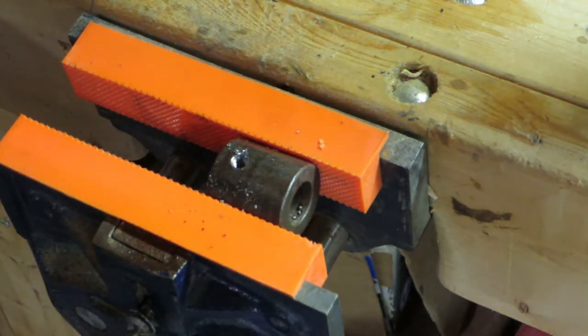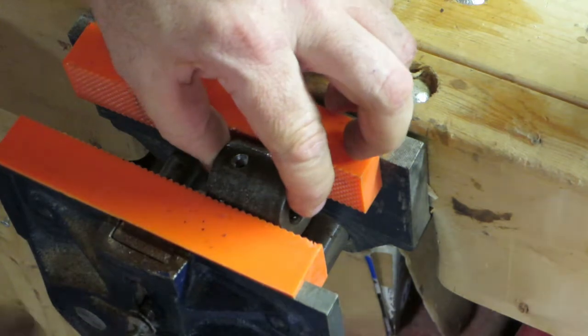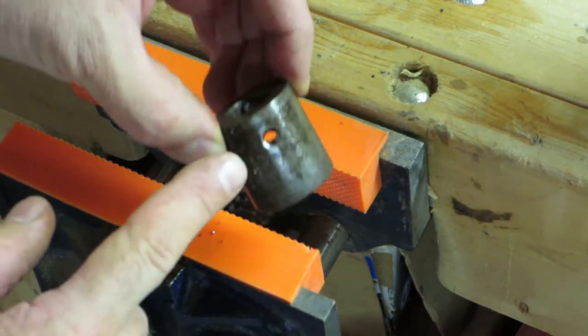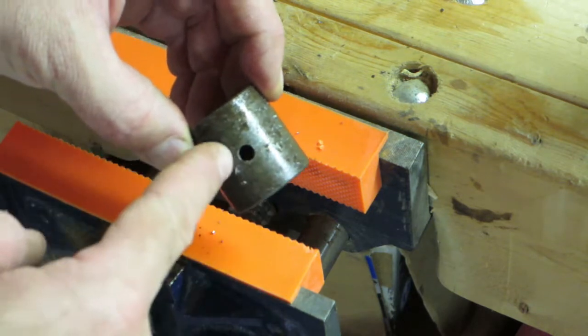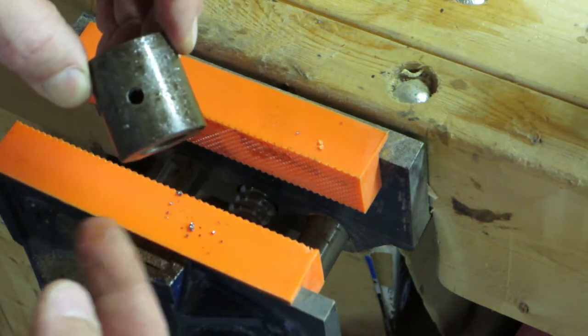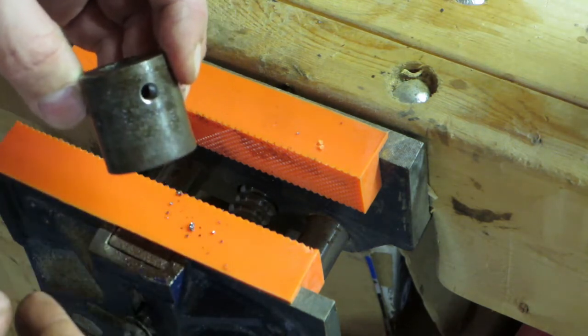Okay, so now I've got it in my vise, I've got it drilled, and I've got my tap handle here with a 5/16 tap on it. A little bit of lubrication and now I can go ahead and tap this. Okay, that's the first one tapped. Now turn it over — the first hole is about a quarter of the way down, and on the opposite side it's in the middle. This is where my bolt goes to hold the gouge in place, and this is where my rod goes to pivot on.